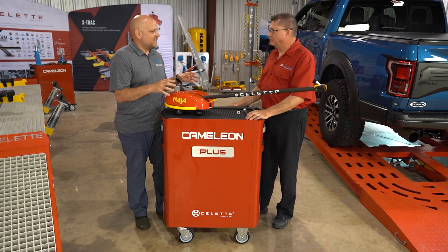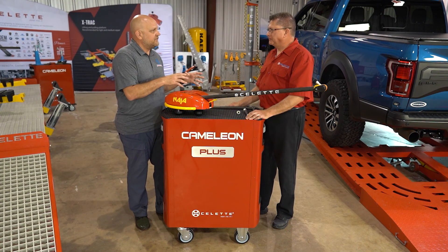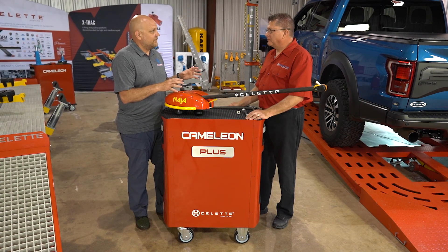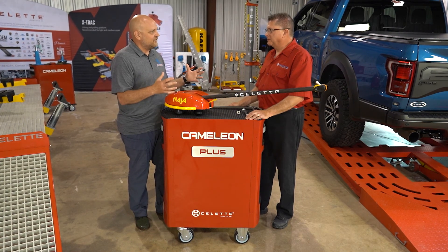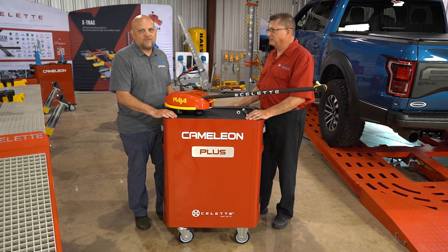So we've talked about having good data and the importance of having good equipment — whether the data is off or the equipment is off, bad data is bad data and it's impossible to repair the vehicle properly. The next piece in our series is going to be the technician and their role in three-dimensional measuring. All three tied together is what will give us the most accurate repairs, and in our next episode we'll talk about technician training.